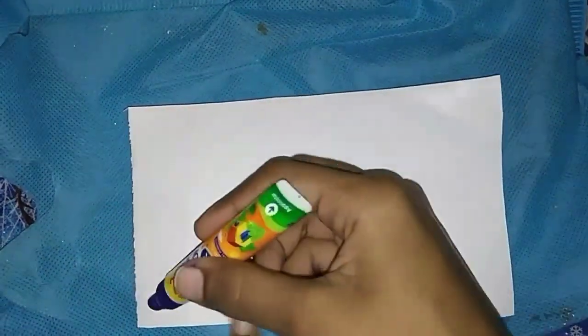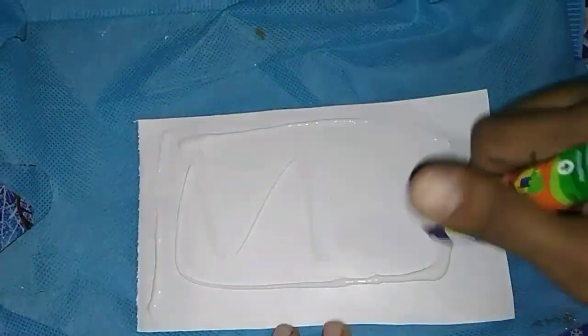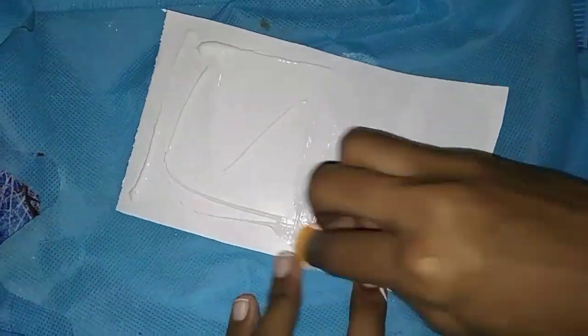First, we will cut a chart paper. We will apply all the sides of the chart to spread. We will spread the sponge to use and cut a chart paper.